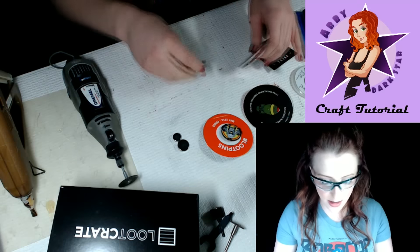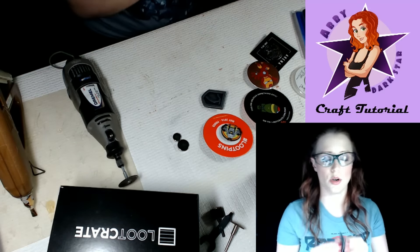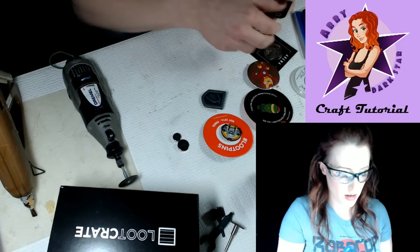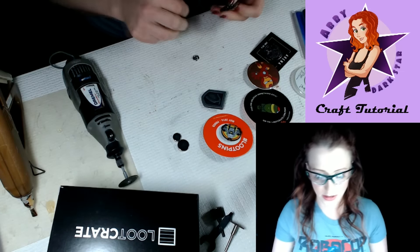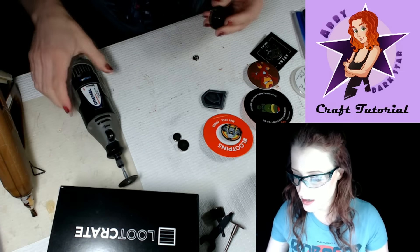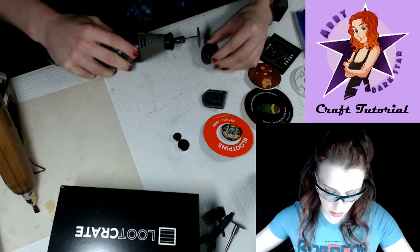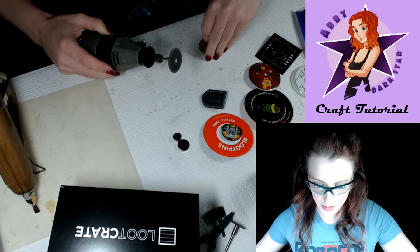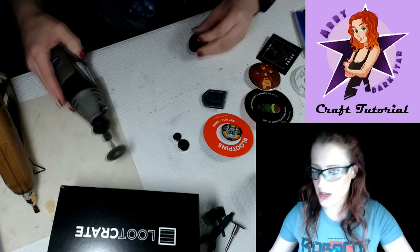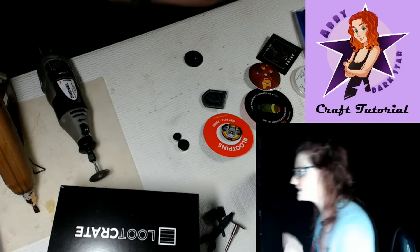So let's get started — one of these things, make a thing. You take the back off your pin like that. This is a Loot Crate pin. Now I'm going to try this and hopefully not kill myself — I'm going to start slow. I'm making myself nervous. I'm going to go find some gloves.